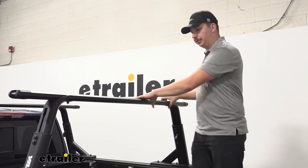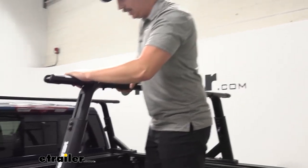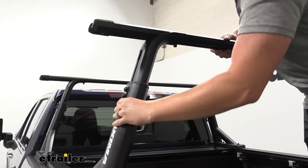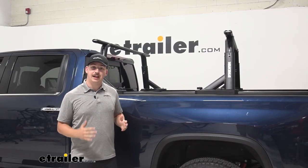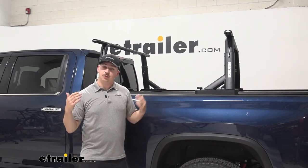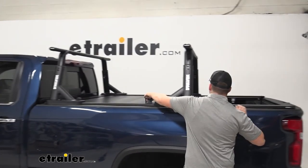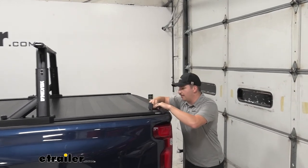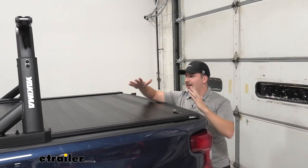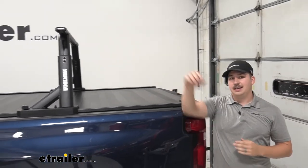Once everything's installed, I always like to go back through and give it the old shake test, make sure there aren't any loose or rattling parts. We did have a lot of bolts in there that we had to tighten down and secure, so I just like to make sure that everything's solid — and it definitely feels that way right now, so I'd say we're good to go. So not only do we have a fully functional adjustable ladder rack system able to go back and forth along our bed and height adjust wherever we need it, but we also have it working in tandem with our tonneau cover so we can keep all of our belongings secured in the bed and all the oversized items up top, like a kayak or a tent. And it's all working together in a really nice clean system. That'll do it for our look at the Yakima Overhaul truck bed ladder rack here on our 2022 Chevrolet Silverado 3500. Thanks for watching.